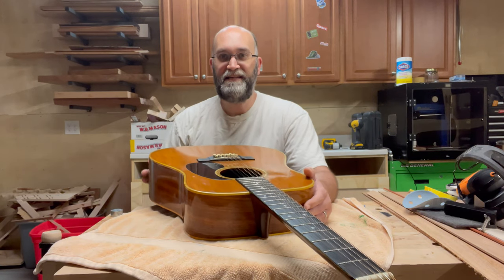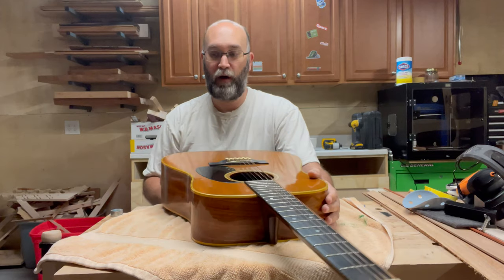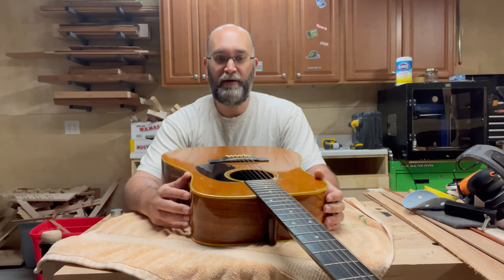Today on the workbench I have a 1971 Martin D1228 12-string that I picked up online.